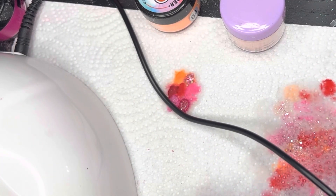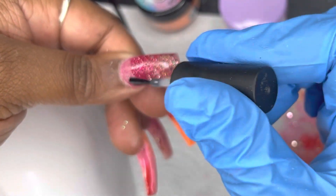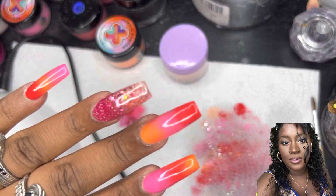Now I'm going in with the base coat on all of my nails, and then I will be going in with white gel polish to add a little pizzazz to these things.